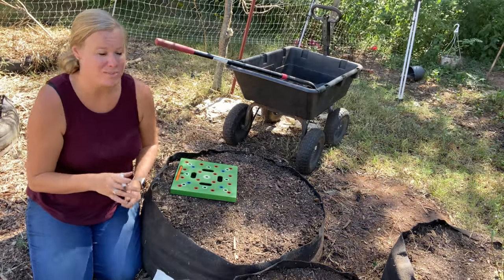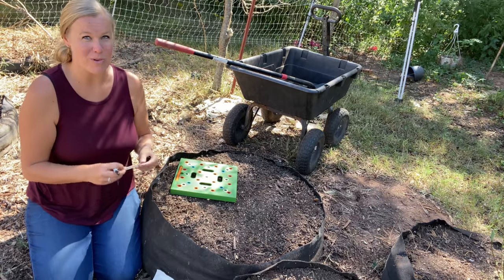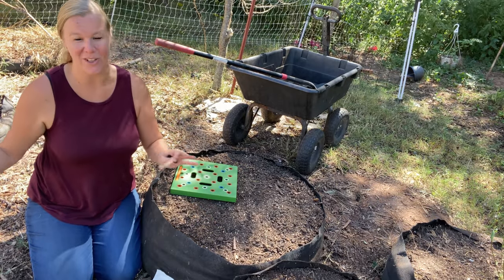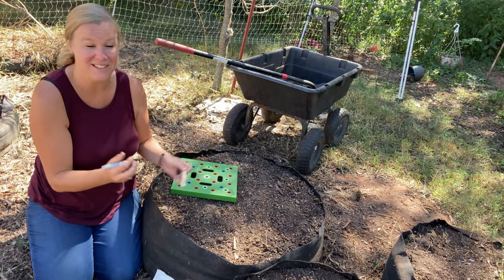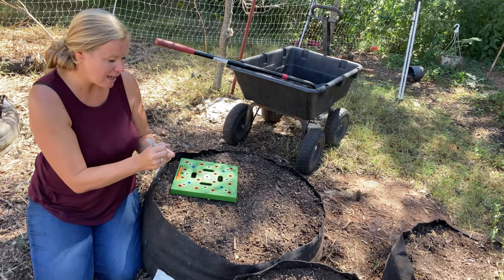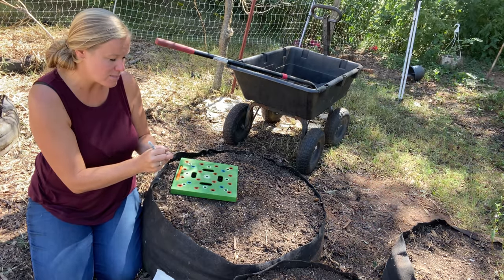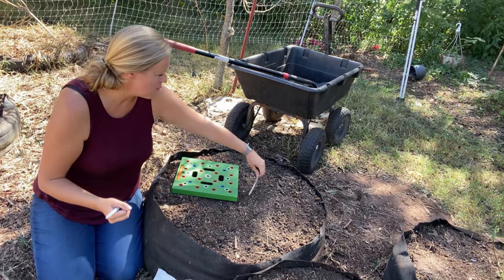One thing I definitely want to make sure I do is label this. Because I planted seeds here I won't necessarily see them, and we have a lot of garden spaces, so I want to make sure I remember that I planted in here and don't double plant it. I'm going to write spinach on this popsicle stick and put it in there so I remember what I planted.